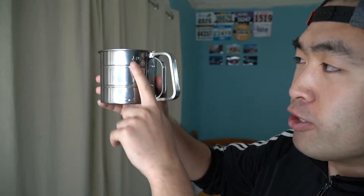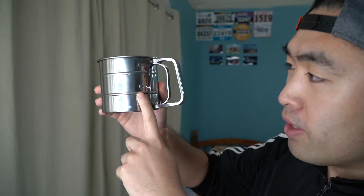For the one that I have right here, you guys can see the measurements on here. If you fill it up to this line, it's 250 grams. If you fill it up to here, it's 125 grams. And if you fill it up to here, that'll be 325 grams. There are other ones in the market that carry more or less, but this one can carry up to 325 grams, which is a lot.